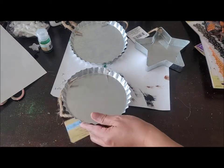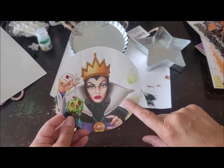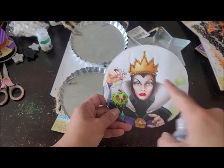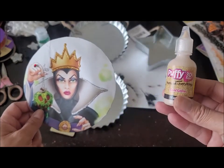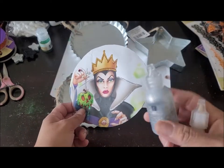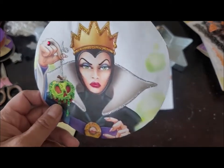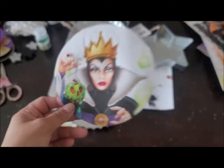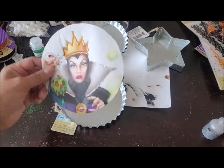I cut this Evil Queen one out and went around and added a little rhinestone right here, like it's her ring. For her crown, I used some puffy 3D paint in gold glitter — I picked this up at Walmart — and then I used Studio G from Michaels for this part here. For the apple, all I did was put a little bit of glue and then a little bit of glitter from Dollar Tree on there.